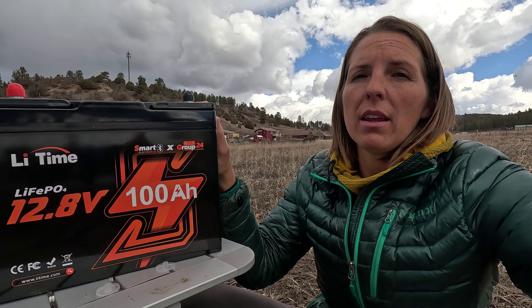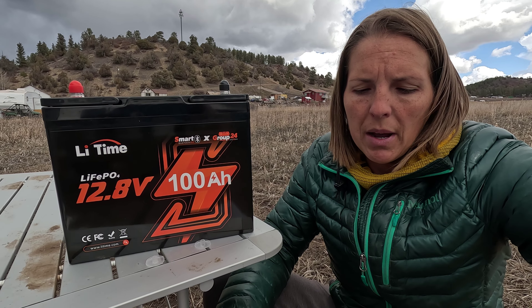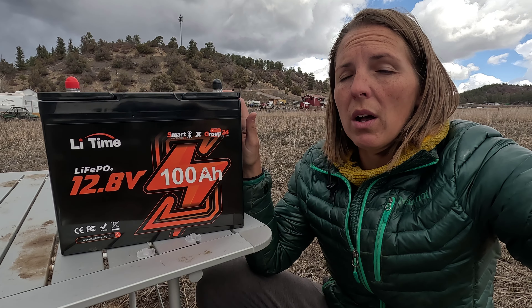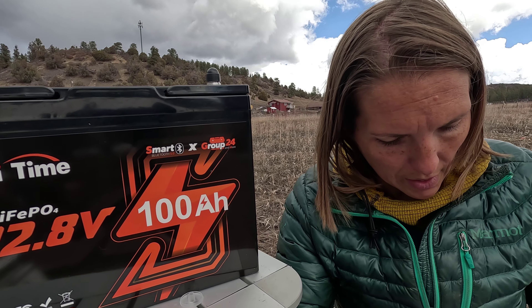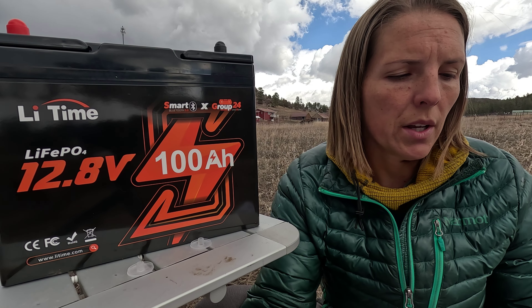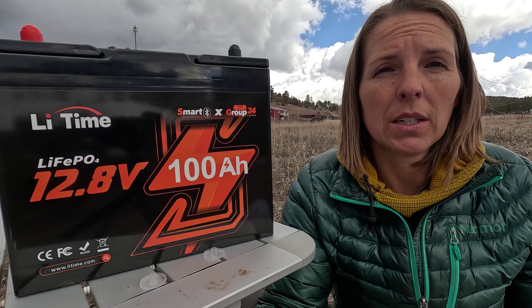This is the 12.8-volt, 100-amp-hour battery. Li-Time makes a wide variety of sizes — a 100-amp-hour, 200-amp-hour, and a 240-amp-hour — all also coming in their Plus line, which offers a few more features. Li-Time is also making these in a self-heating version. These batteries have to be operated at a certain temperature — once it gets too cold, they either won't recharge or discharge at all. The product manual gives a temperature range: this one is good down to 32°F for charging, down to -4°F for discharging, and down to 14°F for storage.